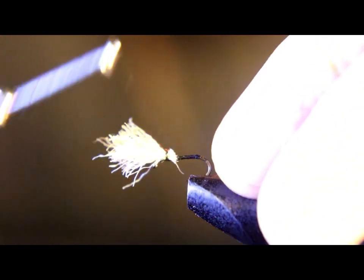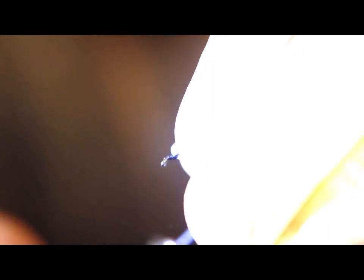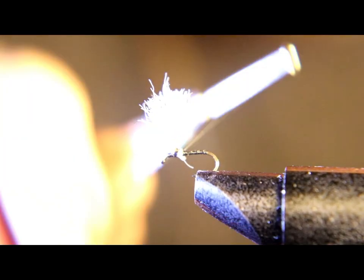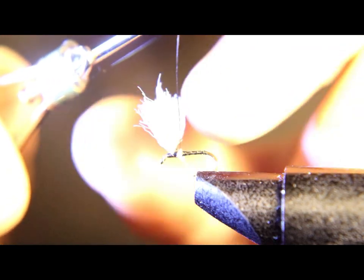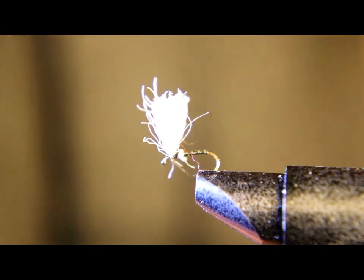Cover up the cut end. If your wing spins around, just pull back on top and it'll stay down once you start wrapping and lashing it to the hook shank. Put a couple wraps in front of the wing, then run one or two wraps in between the wing to split it, get it to stand up, then run your thread back to the bend of the hook.